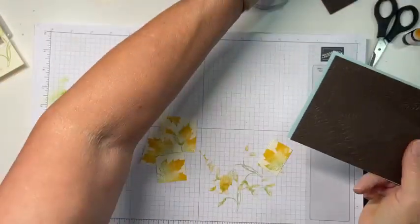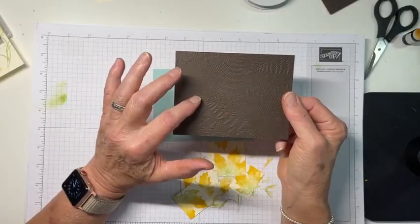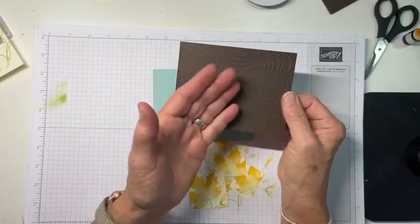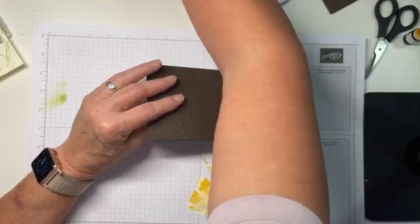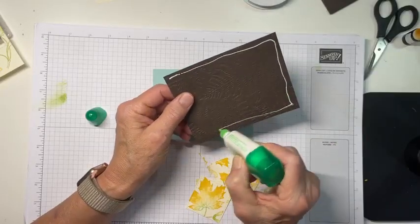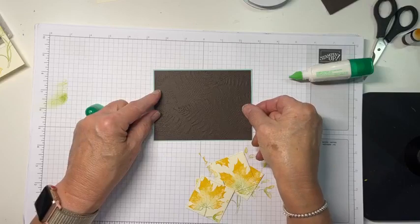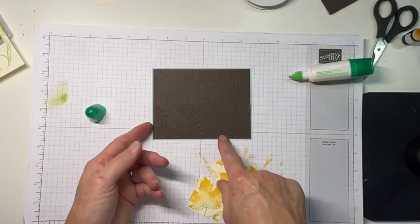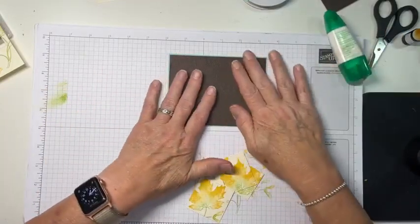Now to assemble our card — before you guys got here I have a piece of Early Espresso that I embossed in the Fern 3D embossing folder. Yes, I know these are not ferns, but I really wasn't looking for matching types of foliage — I was just looking for foliage and texture. I've got Early Espresso and I'm fixing to mat it on a piece of Pool Party. So Pool Party, Early Espresso, Granny Apple Green, and Daffodil Delight turned out to be my color palette. The Pool Party and Early Espresso for me is a pretty good fall combination.